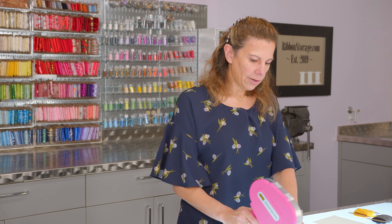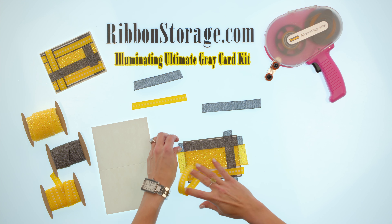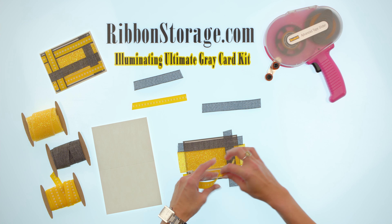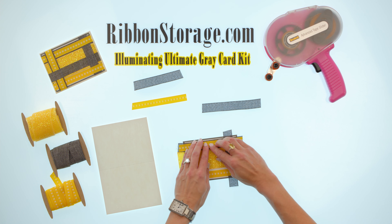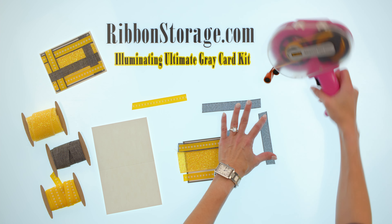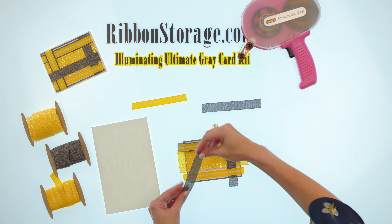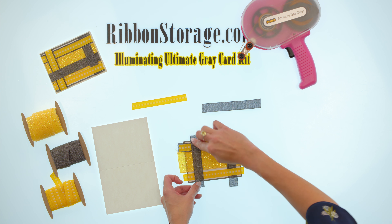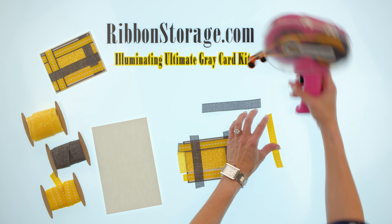Then we'll do our yellow center stitch ribbon that goes right on top of that. I'm a little off center there so I'm going to peel that up and carefully place that down just so that white is showing through on the other side. Then we're just going to center this yellow center stitch right on top of that. Next comes our short faux linen — I've kind of cut all these in advance. Just measure them out and cut them and then you can set them there so you can work through as you go. Then we'll lay this one down and do the center stitch on top of that. It just gives us that great layered look.